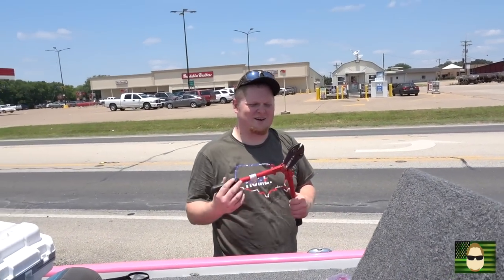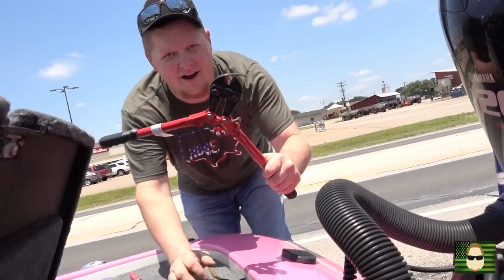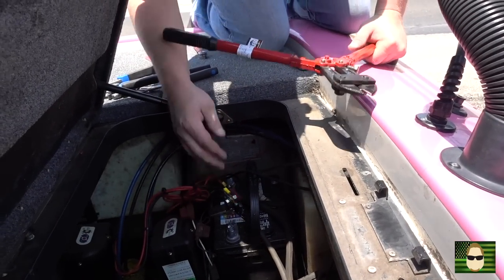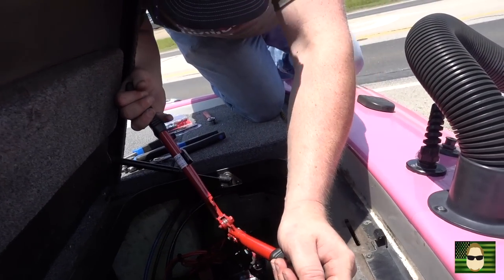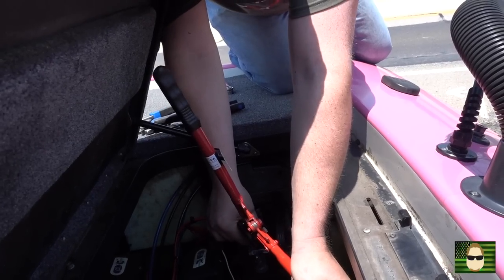Is that right there? When Peric screws stuff up, this is what it comes to, guys — cutting things off of boats. What are you cutting? That's the bolt. You're actually just going to cut the bolt? Yeah. Tasty.